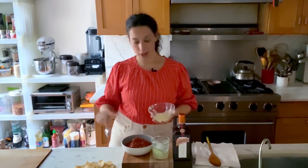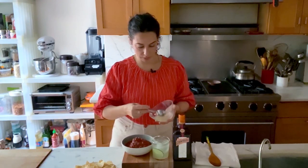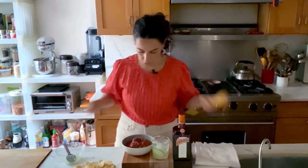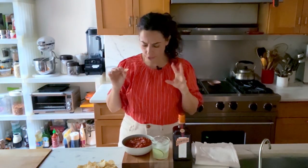My salsa has cooled down, and the last step is to add just a couple tablespoons of fresh lime juice. Stir that in, give this a quick taste. Spicy and smoky, and really fresh and limey.